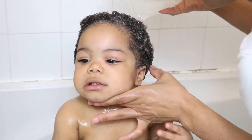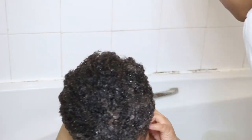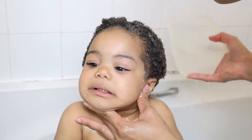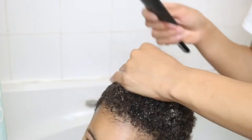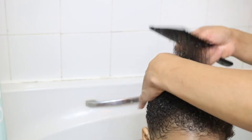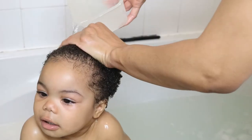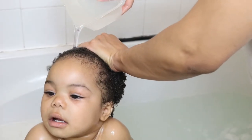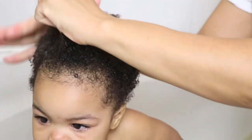I then go ahead and rinse and repeat. And to avoid any shampoo or even water streaming down her face and getting into her eyes, I make sure to tilt her head backwards. Then I follow up by conditioning and detangling her hair, and then rinsing her hair again. And to finish up her hair, I will be applying some leave-in conditioner.